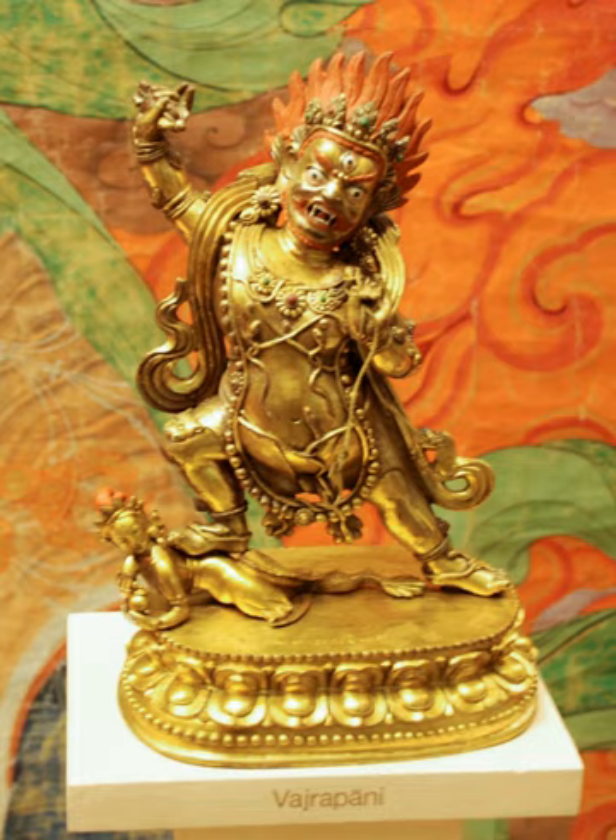In early Buddhist legends, Vajrapani is a minor deity who accompanied Gautama Buddha during his career as a wandering mendicant. In some texts he is said to be a manifestation of Sakra, king of the Trayastrimsa heaven of Buddhist and Hindu cosmology and god of rain. As Sakra, it is said that he was present during the birth of Tathagata. As Vajrapani, he was the god who helped Gautama escape from the palace at the time of his renunciation.